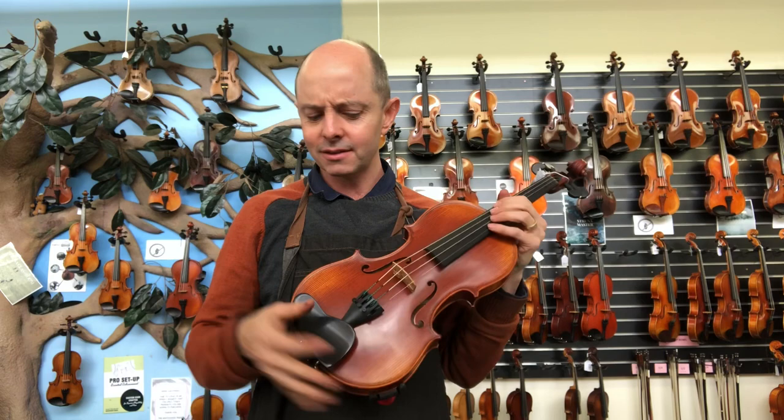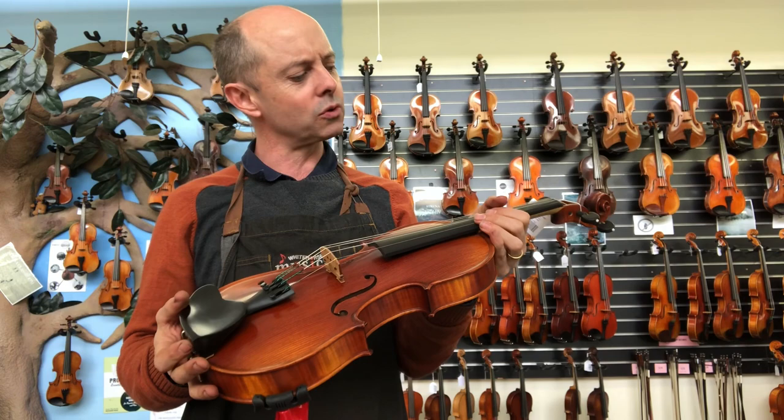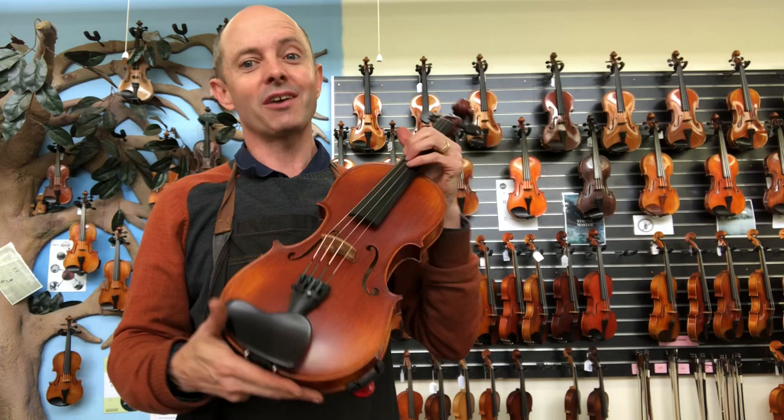I should mention that this one has different strings on it to the others. The others all have Pirastro Tonicas, which are what we usually put on those — I really love Tonicas. This one has Evah Pirazzi strings because the Andrea Storrs violins are supplied with those strings from our supplier. So it does have different strings, but this is the way they come and this is the way I'll be selling it to Marco. It's worth having the strings on that belong.